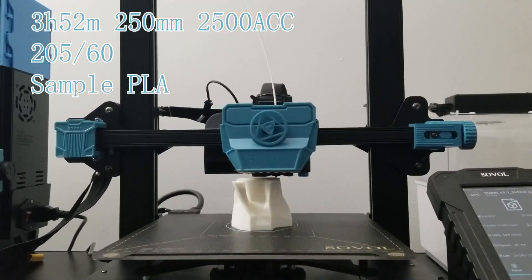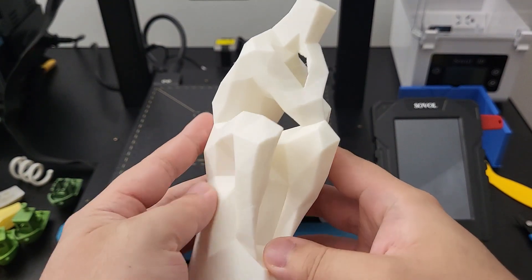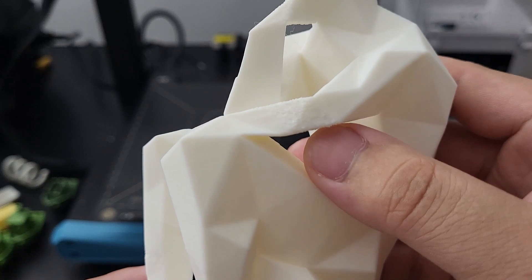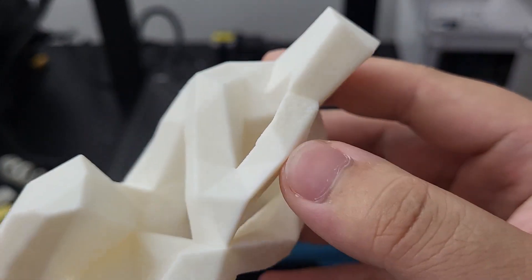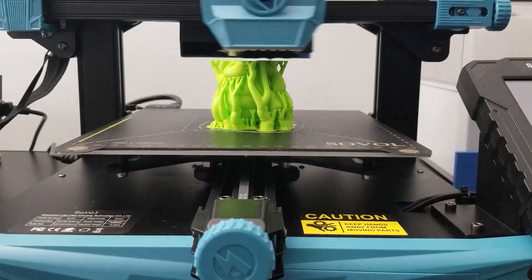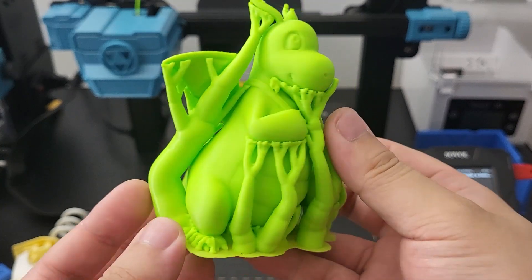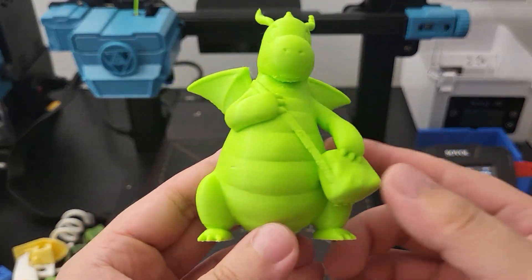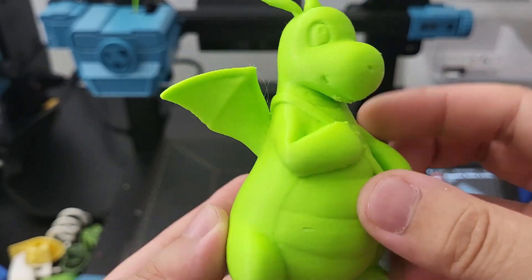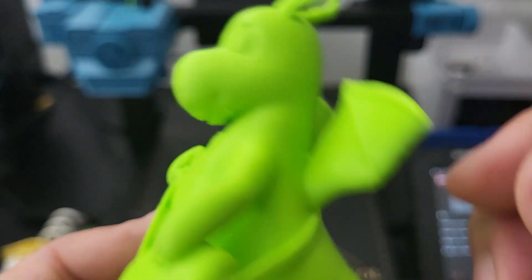A model with a lot of overhang was tested, compared to print time with the Ender 3. We can see it turned out good, besides the cooling issue in the front. It is interesting that when the airflow from the back was blocked, the part cooling fan from the extruder is not that great. One more complex model was tested — there is a lot of support needed for this model, but I did not reduce the printing speed. We can see there are a lot of unsmooth finishes on the back. After removing all the support, the model looks nice overall, but we can find some unsmooth layers and small cooling issues.